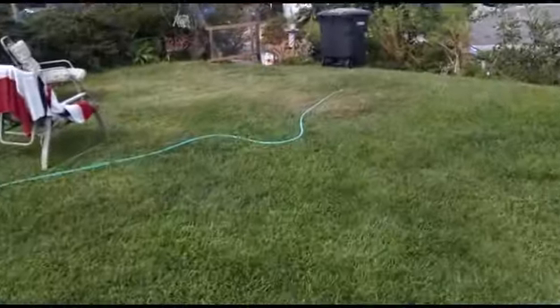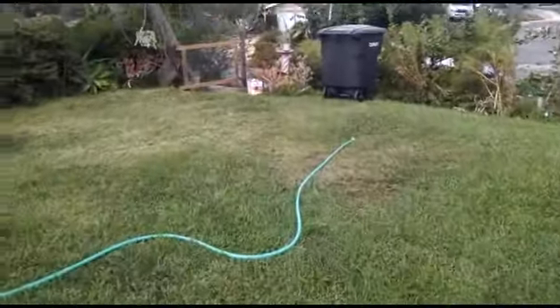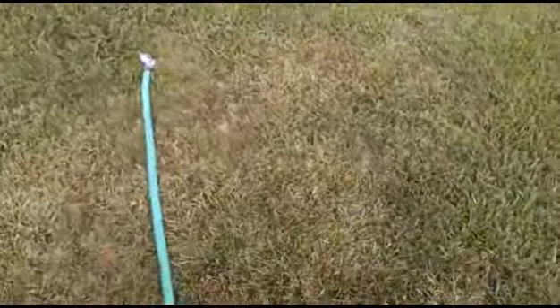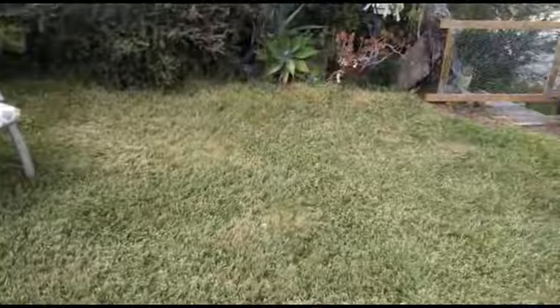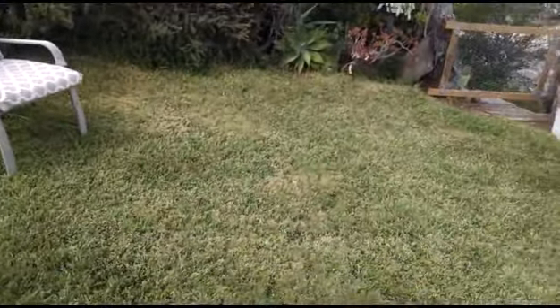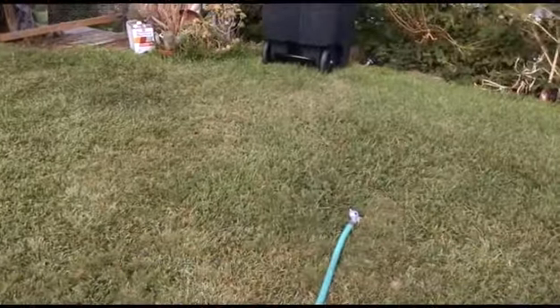And then over here, which is a little scrap of dwarf Bermuda and stuff, you can see it's pretty brown. It hasn't been cold enough for this Bermuda or centipede grass to be going dormant yet.